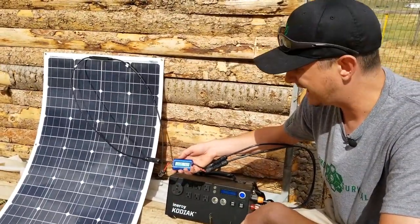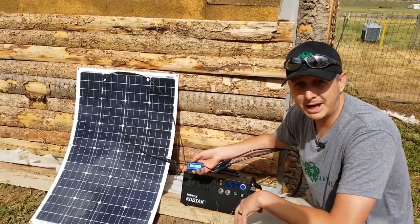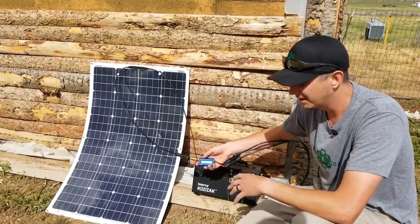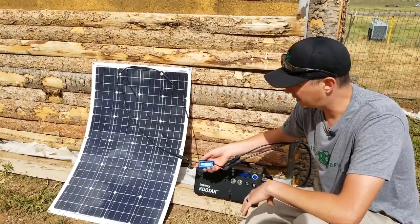You can use this with any MC4 panel. You can't use it with the Solar Storm 100s right now, but we do have some cables for the Predator 50s that are modified to work with this system, so you can see how much power your Predator 50s are putting in.